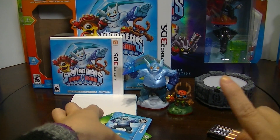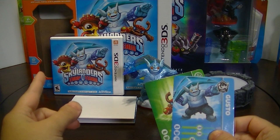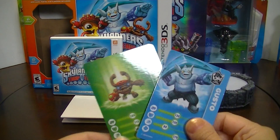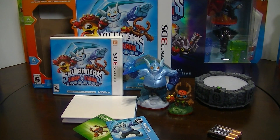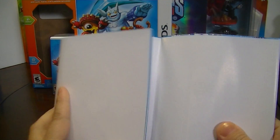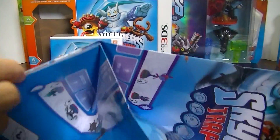You get just two figures — you get Gusto and Barkley, but not Shroom Boom. I don't know why they put her on the package if they didn't include her. You get their two cards and two stickers that have the digital code for them, which we'll use. And you get this new poster that shows all the Skylanders Trap Team figures — this is my first time looking at it too. It's a pretty big poster.